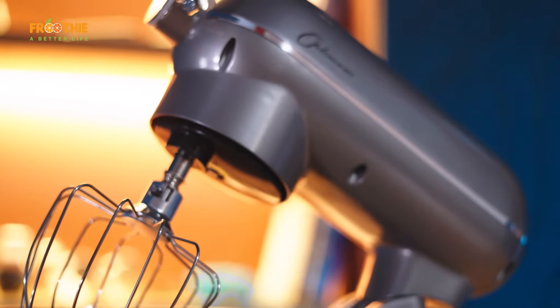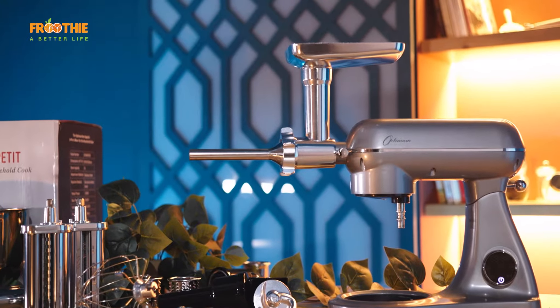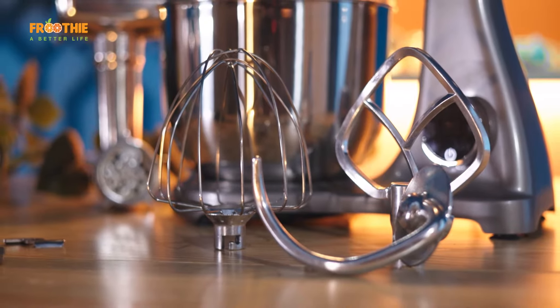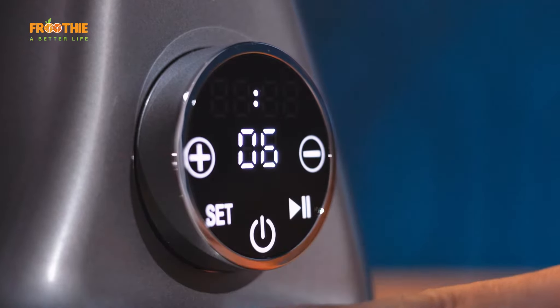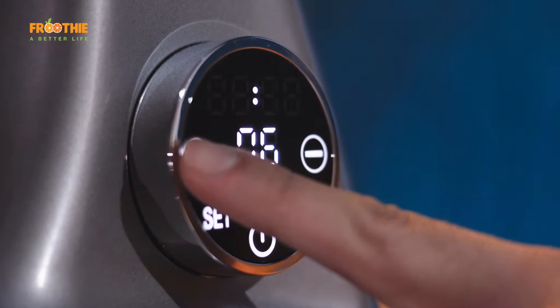A high-end product by Optimum, with full die-cast aluminum housing and full metal gear system that offers durability and long life that plastic can't offer. It's fully tested for high-quality assurance, with easy-to-follow setting controls, making operation uncomplicated and straightforward. The mixer's body is designed with an elegant LED touch display to set speed on a scale of 1 to 10 and time from 10 seconds up to 10 minutes.